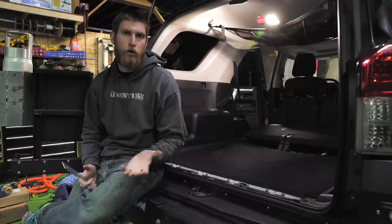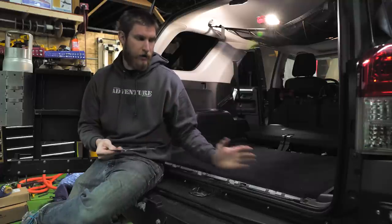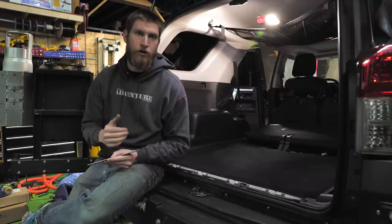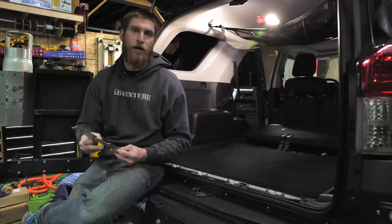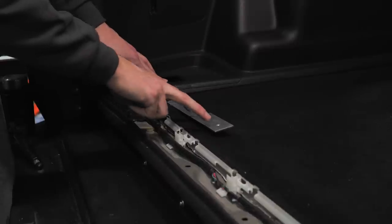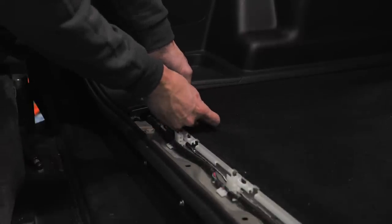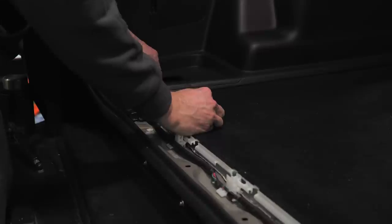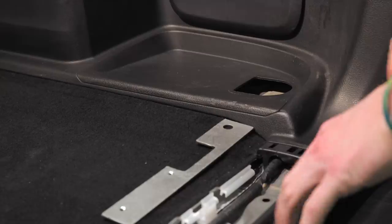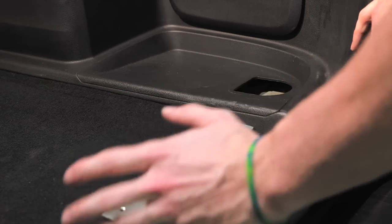Nothing is going to interfere with the installation, but it will raise the platform up a little bit. The next step is to install our brackets for the rear of the platform. There is a little cutout on the bracket, and that cutout is going to face the front of the vehicle, with the open hole towards the outside where it goes through where the tie-downs went in. The threaded holes on the bracket are going to go towards the inside of the vehicle. We'll just lift up on this panel a little bit, push that bracket through, and line that hole up with where it mounted to the tie-down. We're going to do that on both the driver and passenger side.